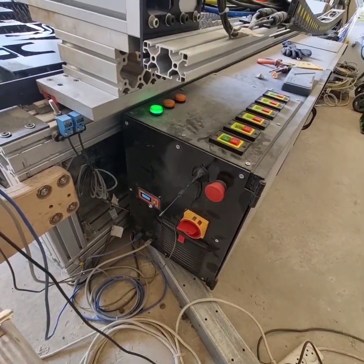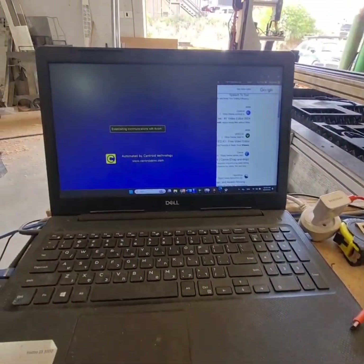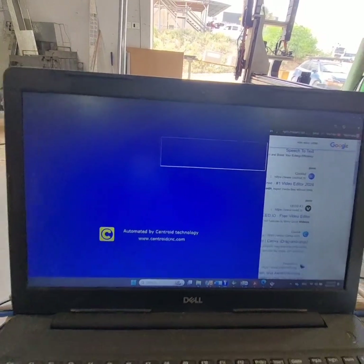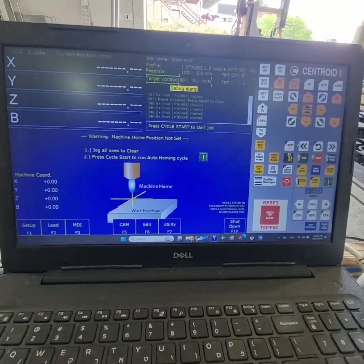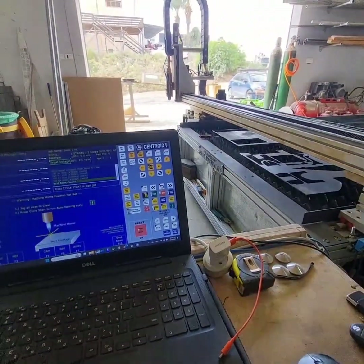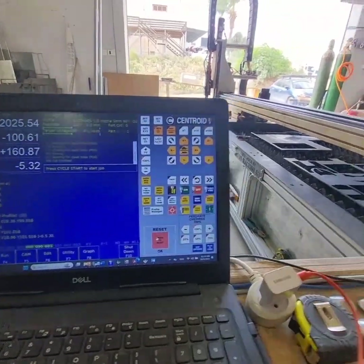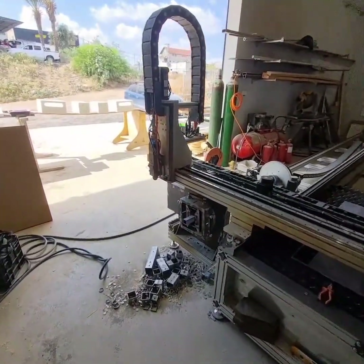A while later I decided to change my closed-loop stepper motors to servo motors. I decided to buy a budget set because I have a lot of motors on my machine — X, Y, Z, Y2, Y3, B1, B2, seven motors total. I didn't really have the money for professional servo motors like Yaskawa or Innovance. At first I really regretted this decision because tuning those motors is really, really problematic. It took me about three months to tune them to be satisfied with the cutting and motion results.